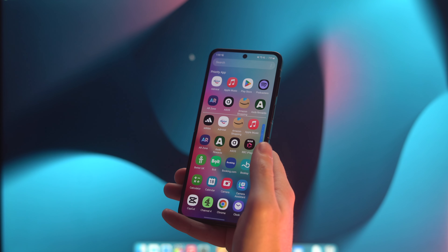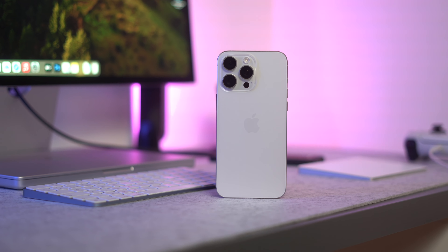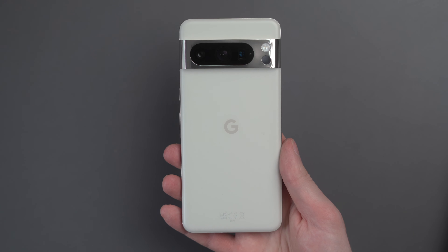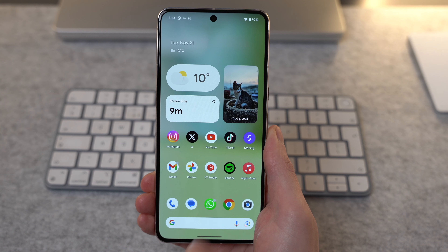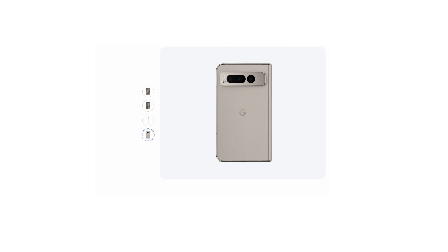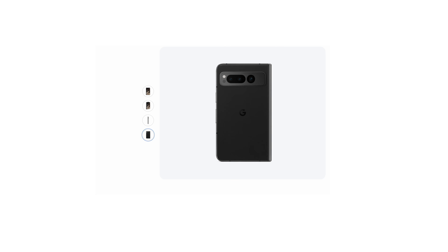This year I've gone from a Galaxy S23 Ultra to a Galaxy Z Flip 5 to an iPhone 15 Pro Max, and now I'm here on my Pixel 8 Pro. I love everything about Google Pixel — cameras, displays, Android 14 — so I thought, let's go buy a Pixel Fold and see if this can finally convince me to go to a folding phone.